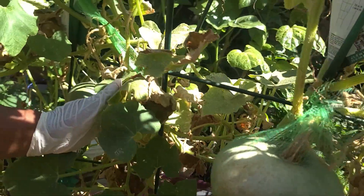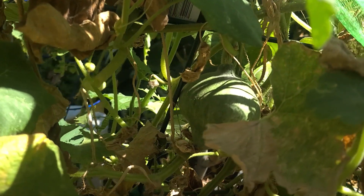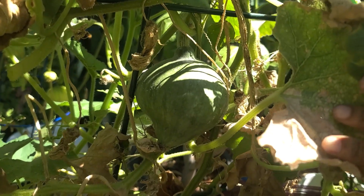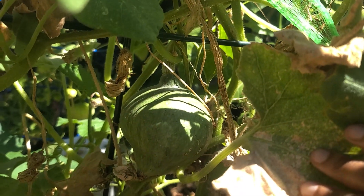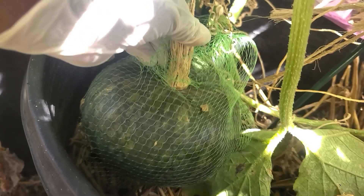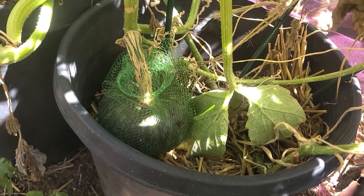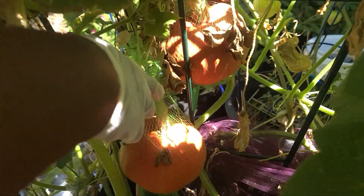And look at this one coming up. The heat, I tell you, has been doing some numbers on my plants, including my pumpkins. And I have one here, another one here. This one is a butterscotch pumpkin. And this one is turi, red turi. Look at that.